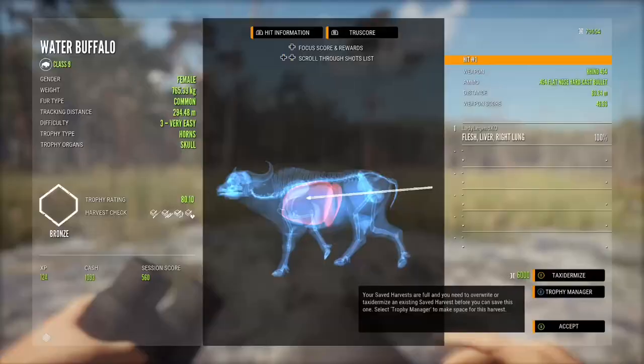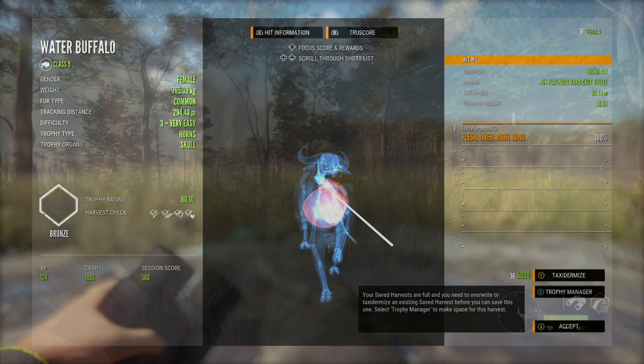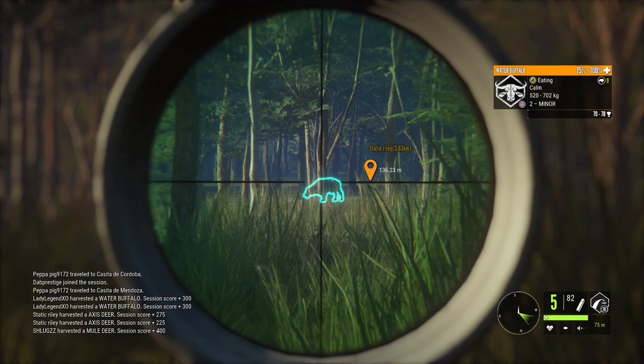We did manage to get a vital on that fleeing buffalo. When you're trying to catch a vital on a fleeing animal, slide the shot right up the side and hopefully catch a lung — not always easy but a good shot to practice. We also have a feeding level two female here, about 130 meters out.